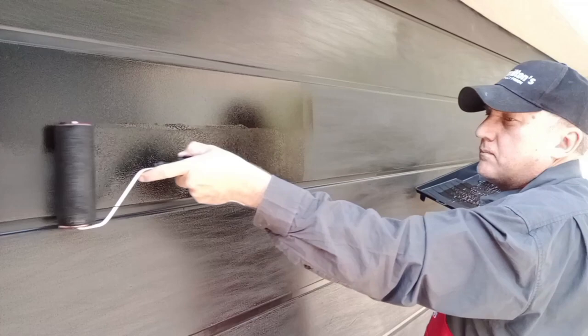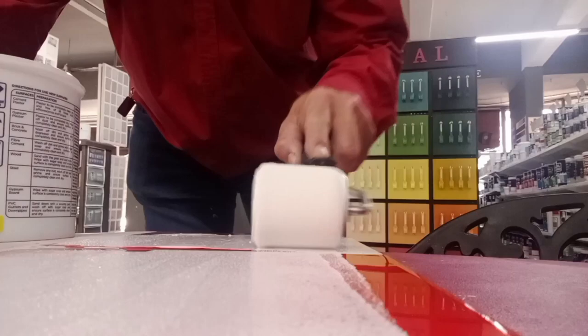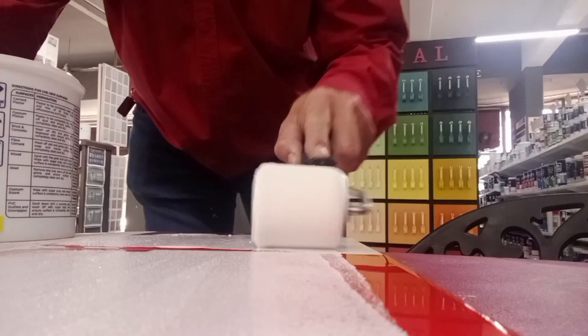These mohair rollers are versatile. Whether you're applying a non-drip enamel to a garage door, or applying a water-based high adhesion primer onto tiles, not to mention you can use it for epoxies, urethanes, and latex paints — but at the end of the day, you want to get a perfect finish. So please use Hamilton's professional mohair roller.